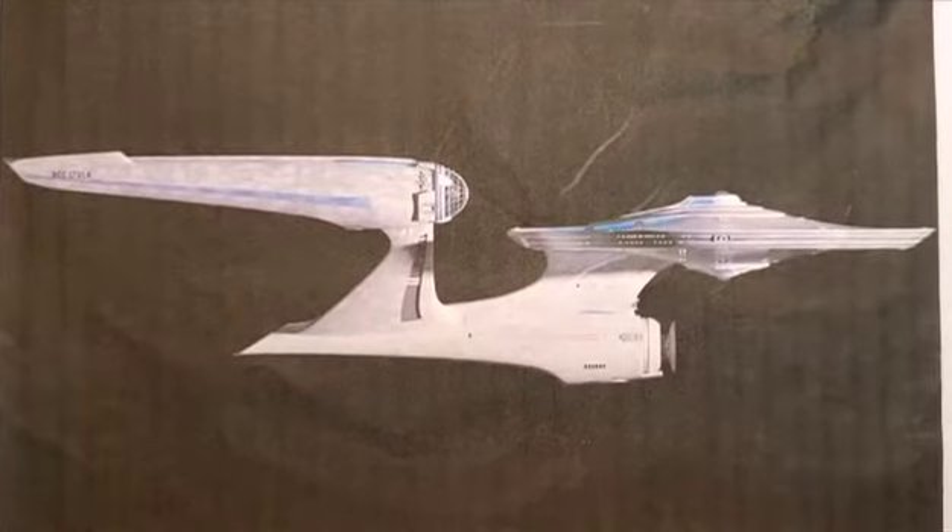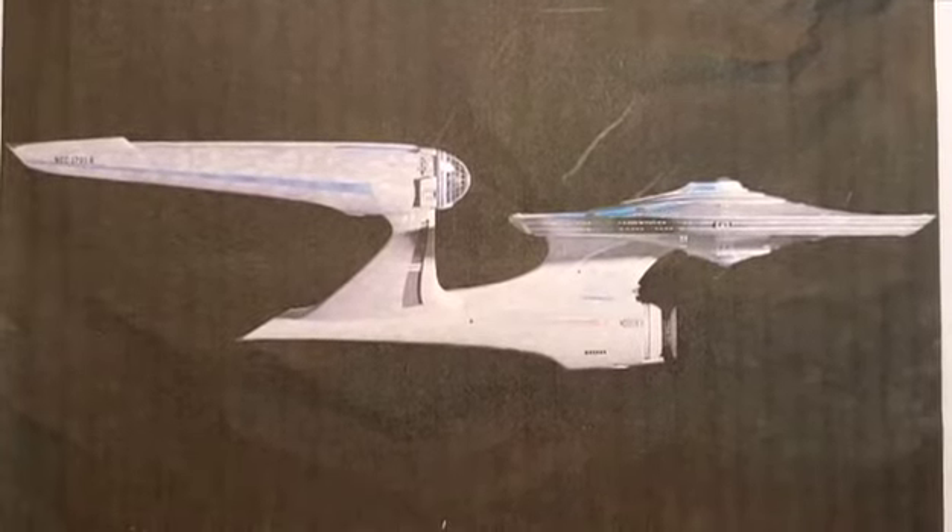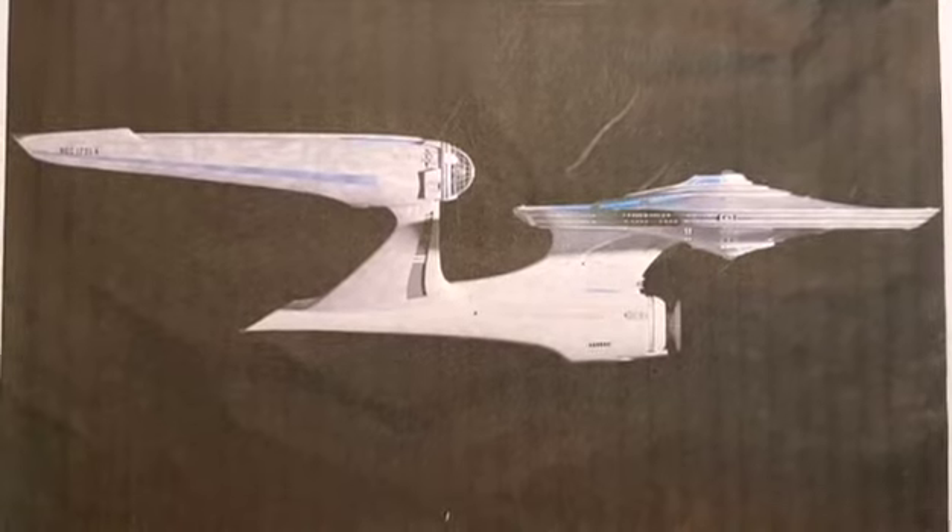Welcome back to this episode everyone. We are going to start putting together the engineering hull, the engines, connecting them, and the primary hull.